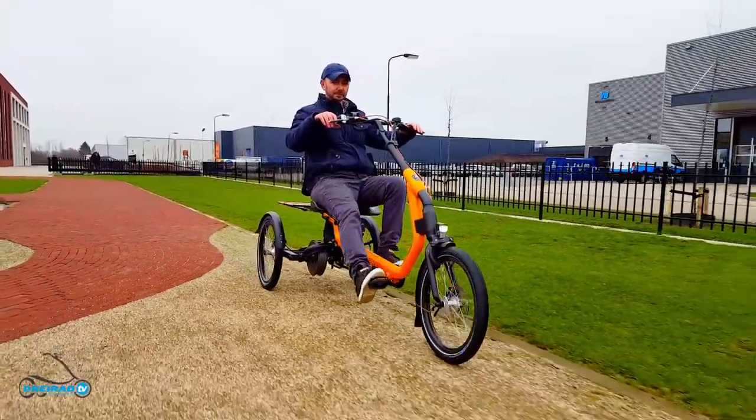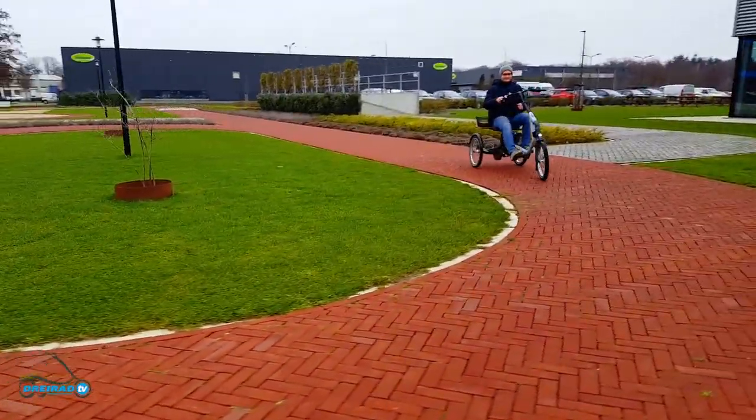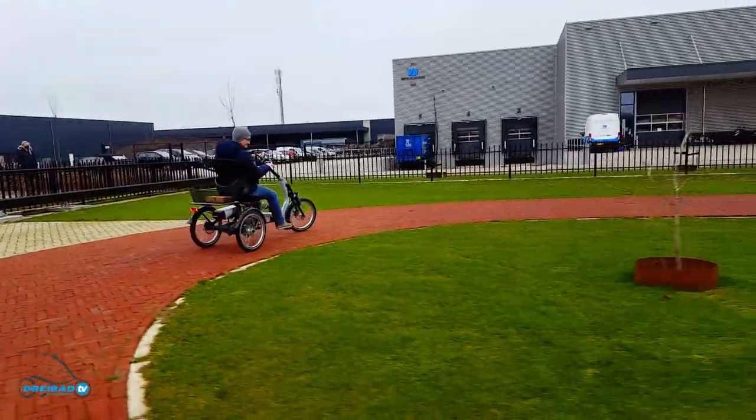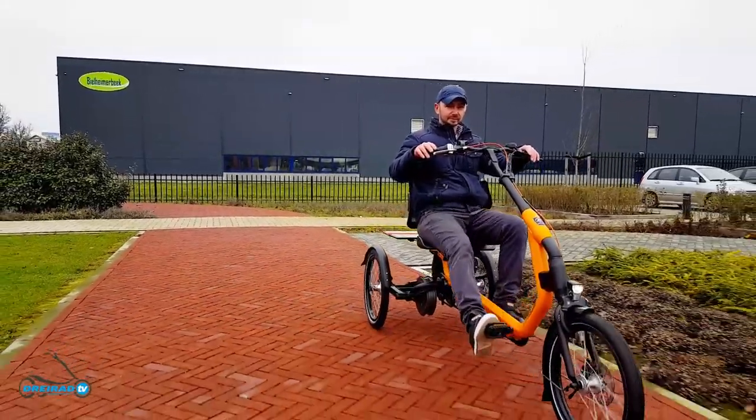Believe me, we had to cool down to be able to drive around this calmly. Everything about this tricycle is just right.